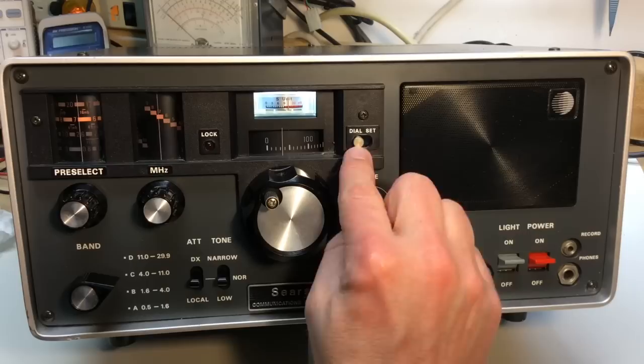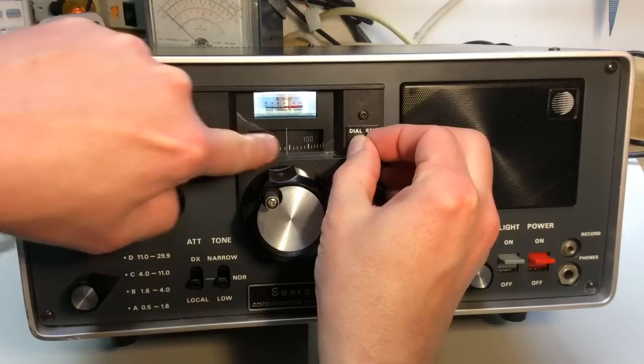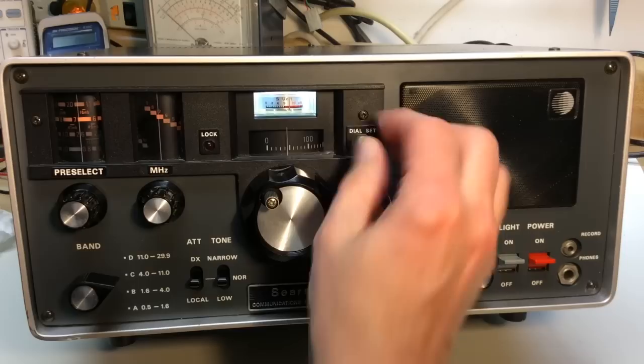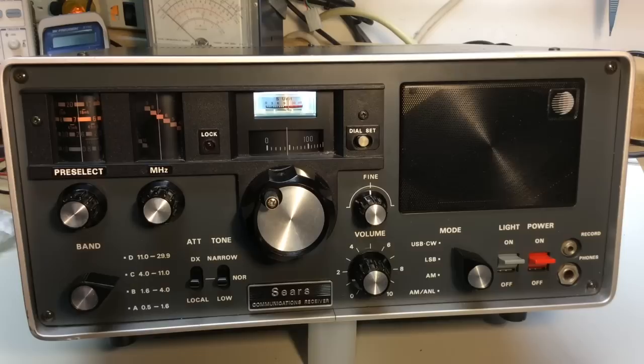This is the dial set — if I move that, my little indicator moves back and forth. So if you know the exact frequency, you can adjust this. It can change slightly over all the bands, but usually once you get it set up correctly with WWV, you can pretty much leave it set. You could also do it with the local AM broadcast station.